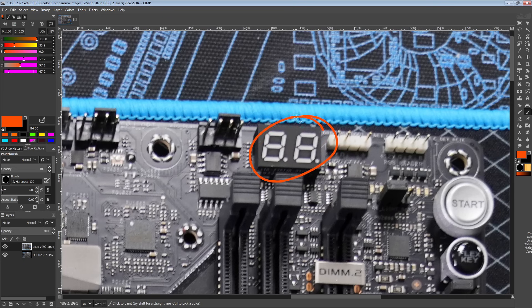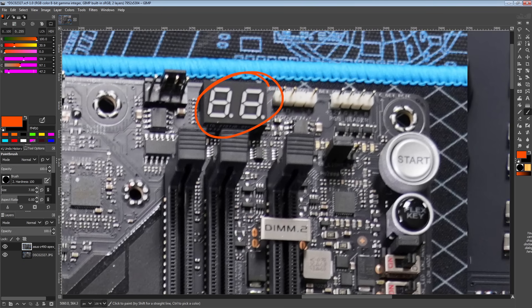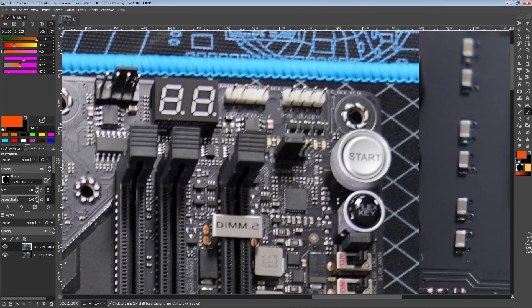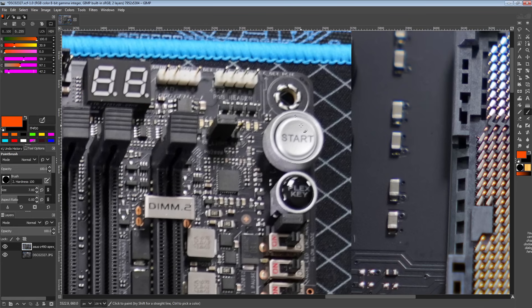We've got a postcode on the motherboard, which is extremely handy for troubleshooting boot issues, especially on Intel. AMD postcodes tend to basically say you screwed up, start over. Intel postcodes will actually, a lot of the time, tell you if you have your memory timings super wrong, or if the memory controller isn't quite happy, or maybe you don't have quite enough memory voltage. The postcodes on Intel platforms are a little more informative. There are also color-coded troubleshooting LEDs, which are made completely redundant by the postcode, but they do exist.